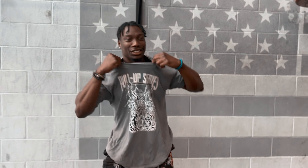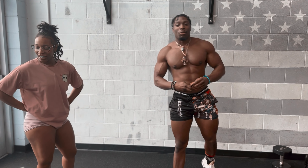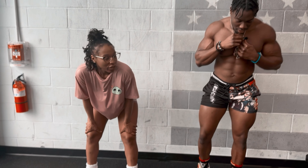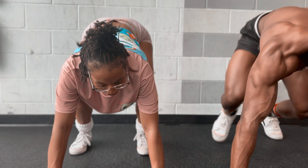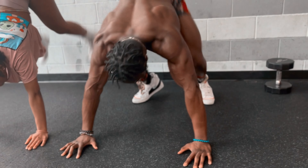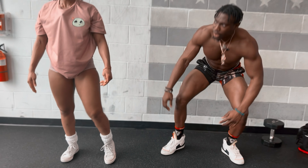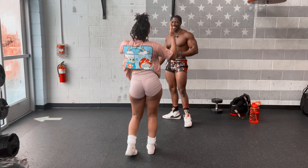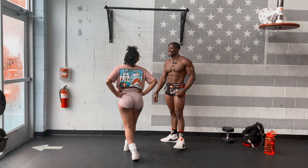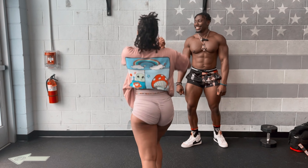Pull-ups. If you guys like the shirt, hit the link in the description. Findsomethingseries.com. We got one more set. Let's go. You ready? How many? Ten? Yeah. Let's go. Ready, set, go. One, two, four, four, five, six, seven, eight, five, two. Oh, you got this. Hey, come on. Let's go. We'll be back after this break — we need a commercial break. Let's go.